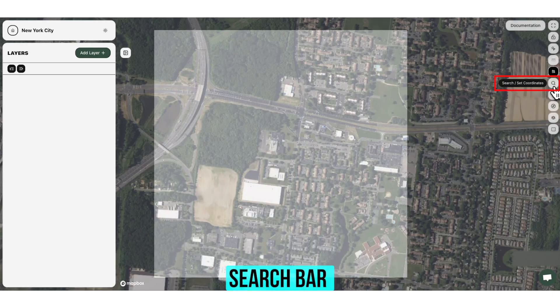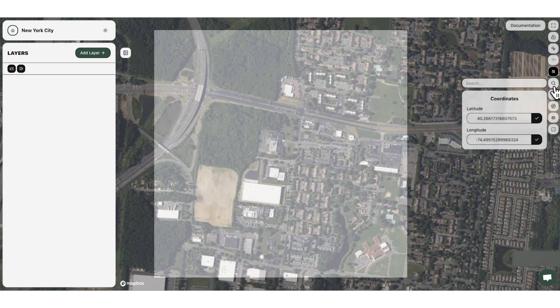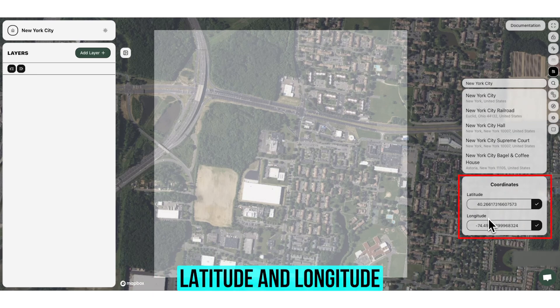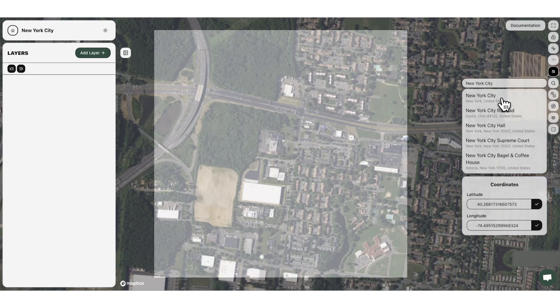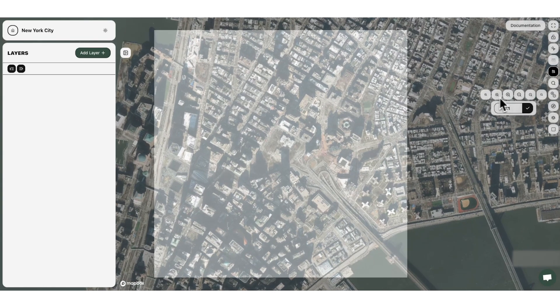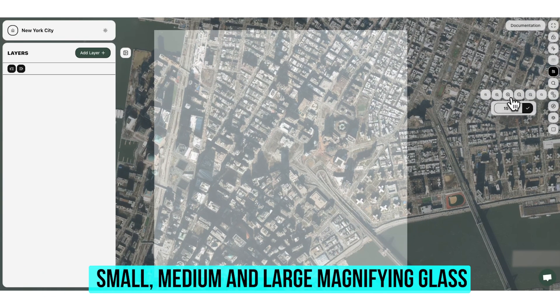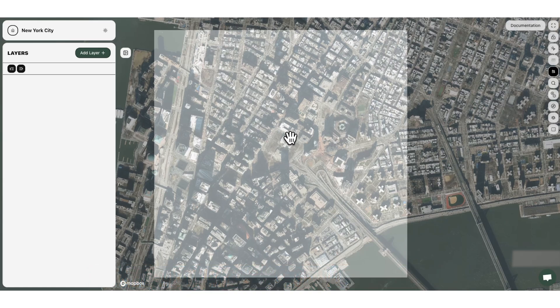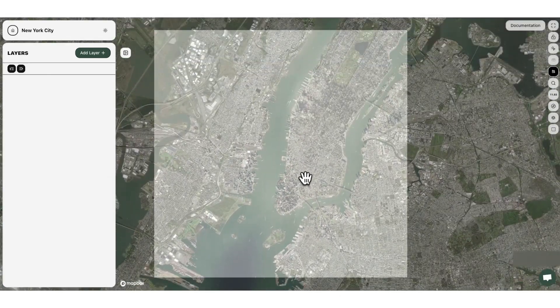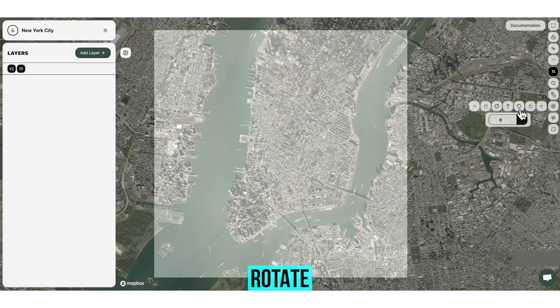The search bar is a great way to find exactly where you want to go — in this case we're going to find New York City. You can also put in latitude and longitudes if you happen to know them, but here we're just going to click and navigate to New York City. The zoom tool lets you incrementally click in or out using small, medium, and large magnifying glass options. You can also scroll your mouse directly over the map to zoom in or out. Rotate lets you turn the map in any direction.